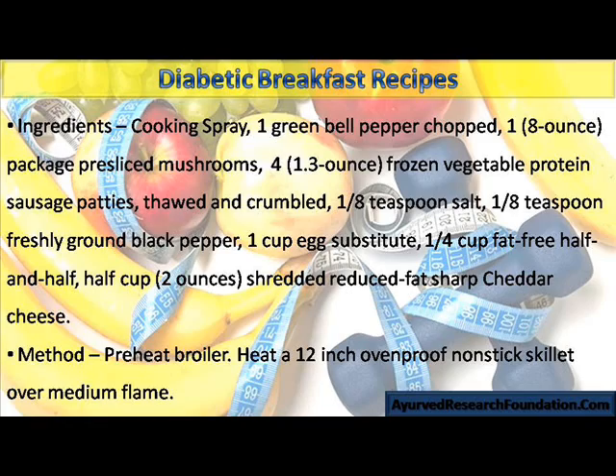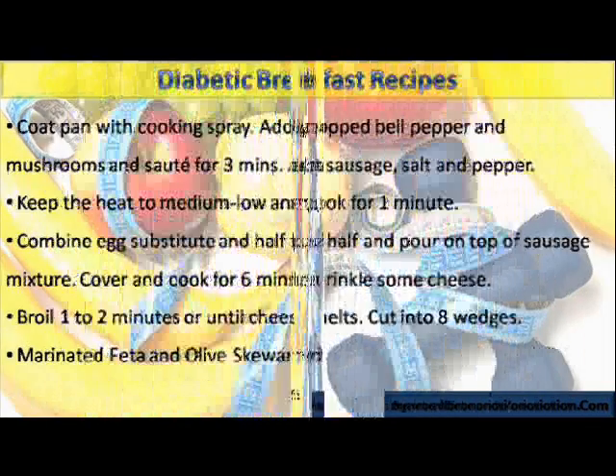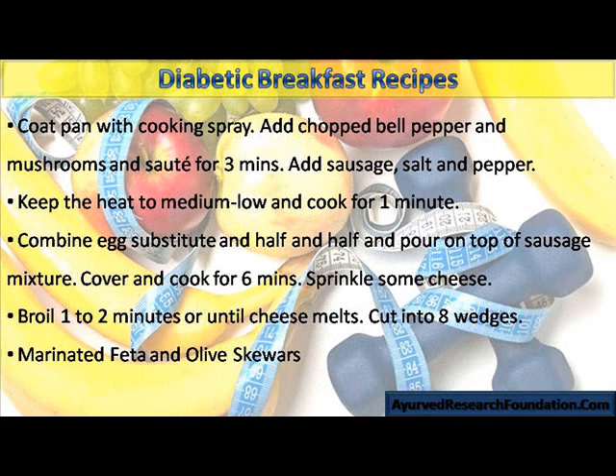Heat a 12-inch oven-proof non-stick skillet over medium flame. Coat pan with cooking spray. Add chopped bell pepper and mushrooms and sauté for 3 minutes. Add sausage, salt, and pepper. Keep the heat to medium-low and cook for 1 minute. Combine egg substitute and half and half and pour on top of sausage mixture. Cover and cook for 6 minutes. Sprinkle some cheese. Broil 1 to 2 minutes or until cheese melts.